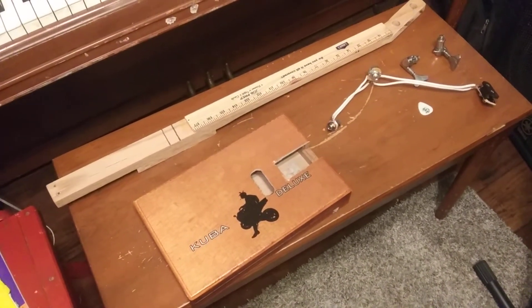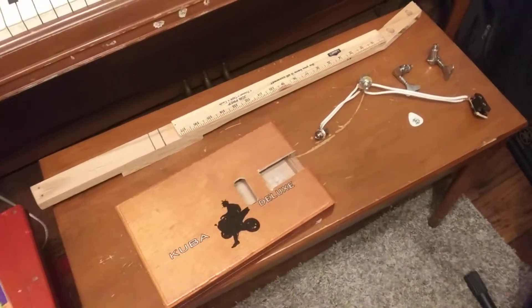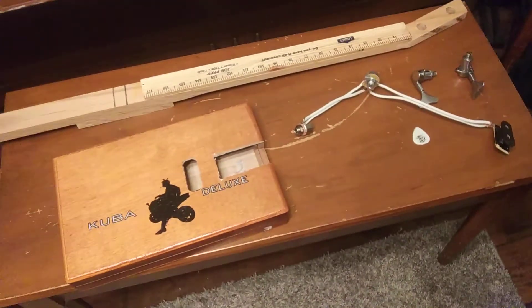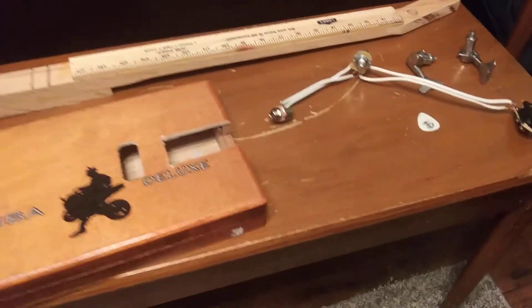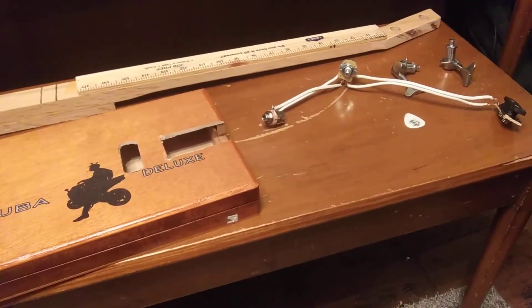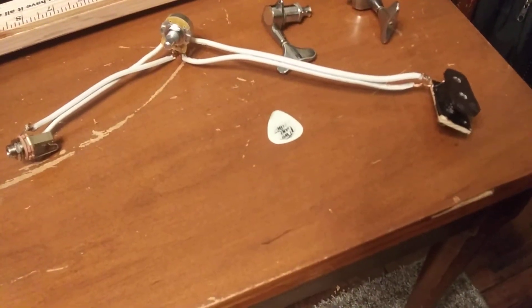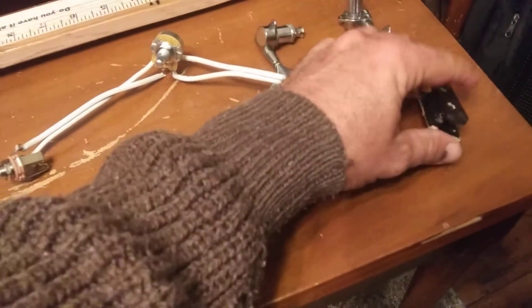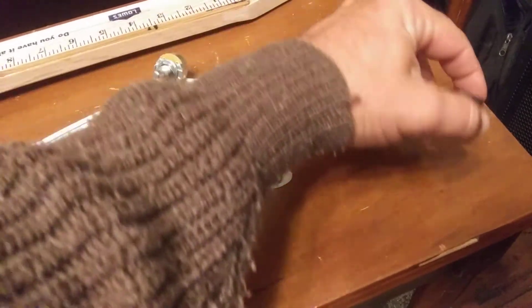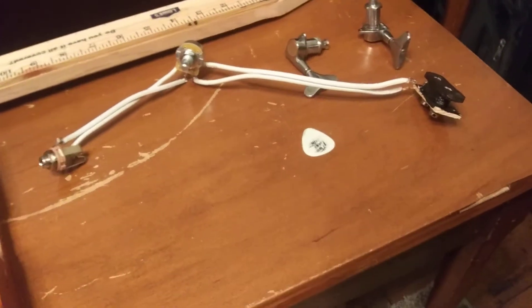Here's the next step in our science project — bass guitar cigar box build-your-own pickup. We've got everything pretty much cut out and ready to assemble with just a few little steps left. What we basically did here was take some copper wire, wound it around two bolts, and underneath we have the magnets to create the field that the string vibrates through and interrupts to transmit sound.